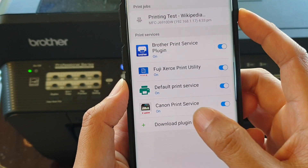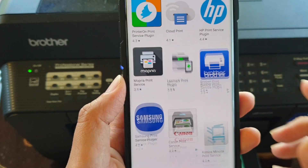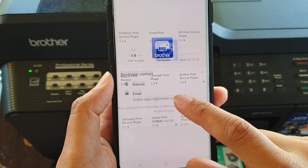And down here, tap on Download Plugin. Then go through the list and see which printer that you have.